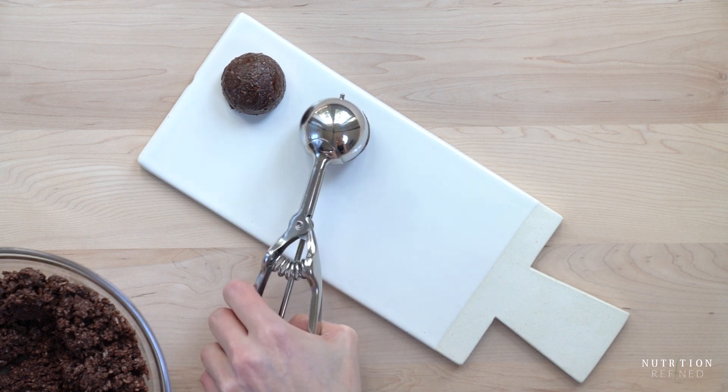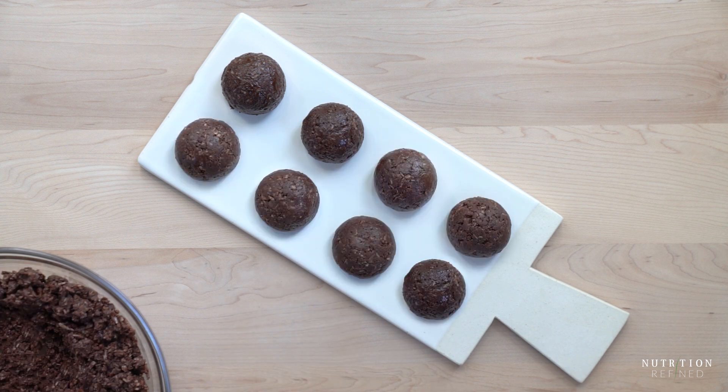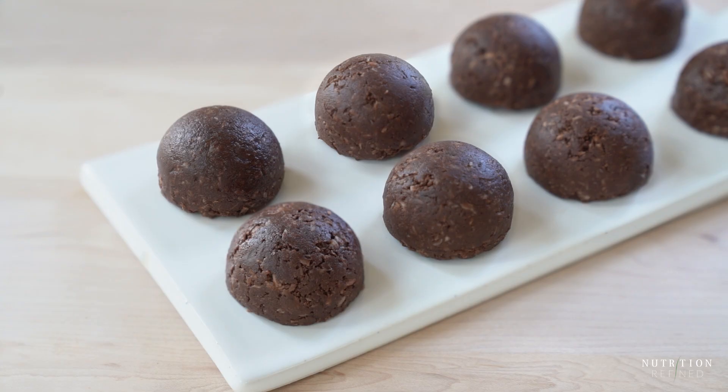And that's it! Raw chocolate coconut macaroons are the perfect combination of chocolate and coconut.